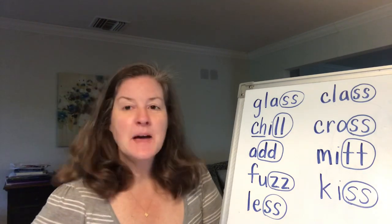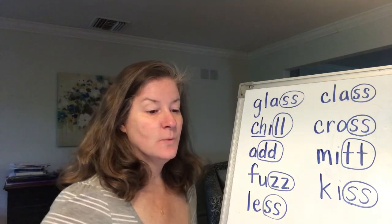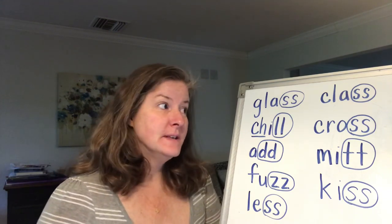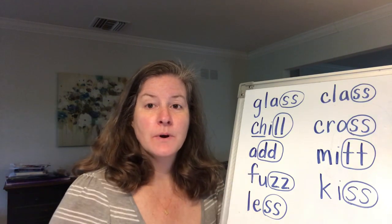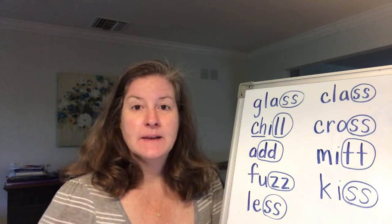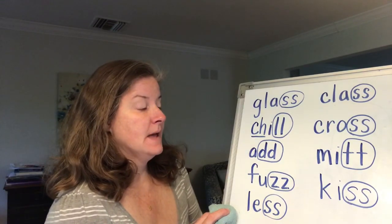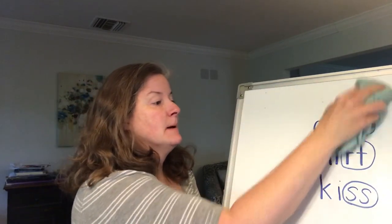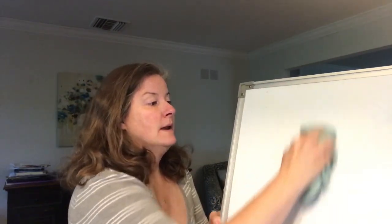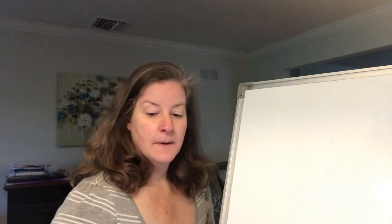I think you did a pretty good job with that today. Now let's do one chaining activity. If you didn't get out a pencil and paper, or your dry erase marker and your board, I need you to do that now because we will do some chaining and I really would like for you to write down. Ms. Hales is going to erase these to clear the board. If you were writing along with me, go ahead and clear your board too.